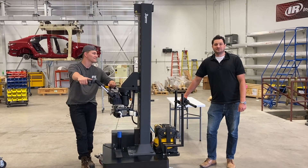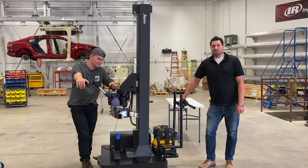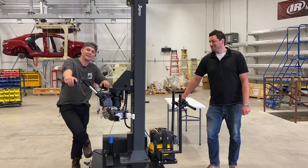Hi, my name is Craig Dawson from Stack Industries, and we're here to introduce this 3R M5 Manipulator. Redo.